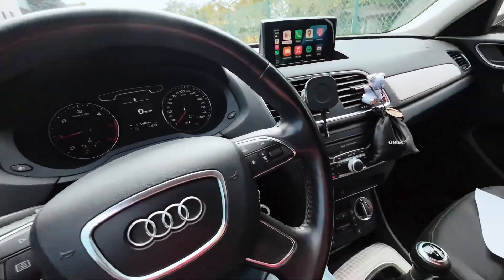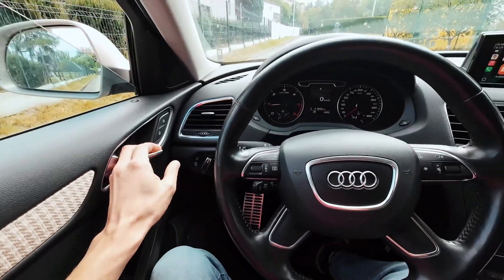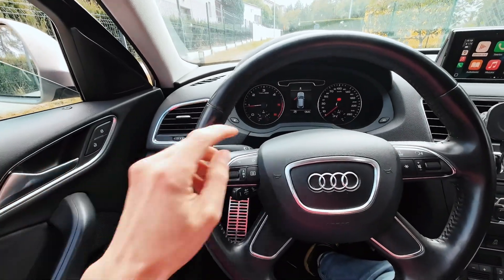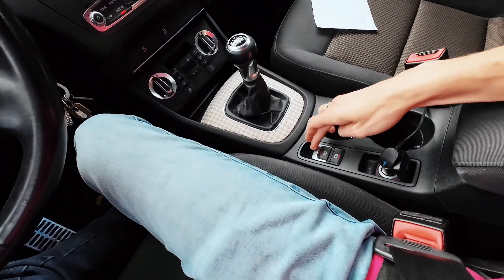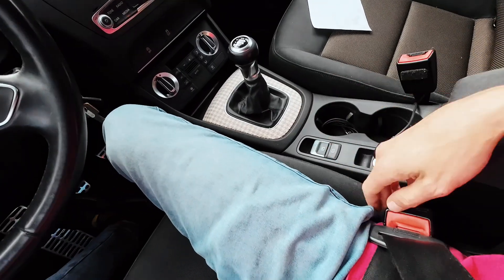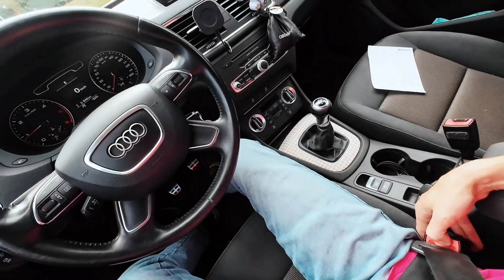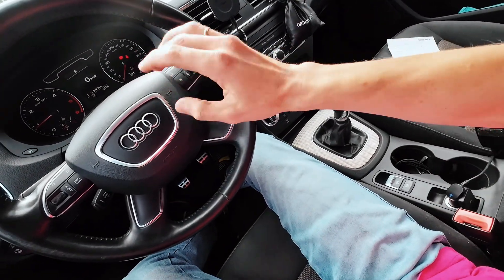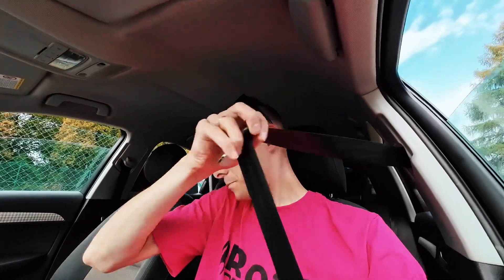Another thing to check — it should automatically engage the parking brake if I open the door. Yep, parking brake is on. Let's release it. And if I remove my seatbelt it should also do the same thing. Yep, it's preparing the vehicle for the driver to exit. I believe it worked — thank you for watching, hope this helped you, and see you soon.